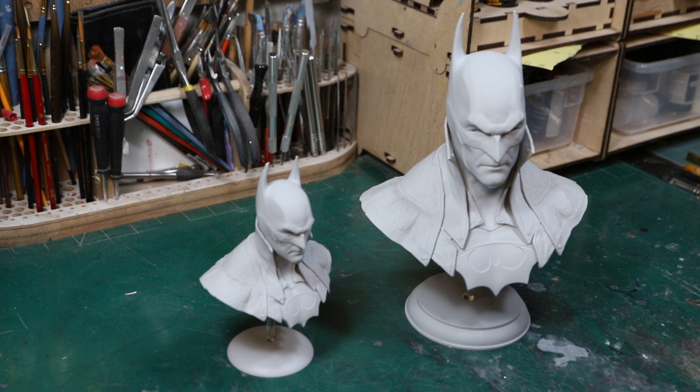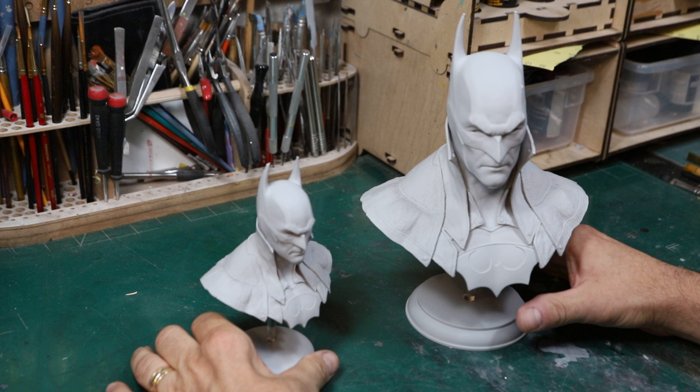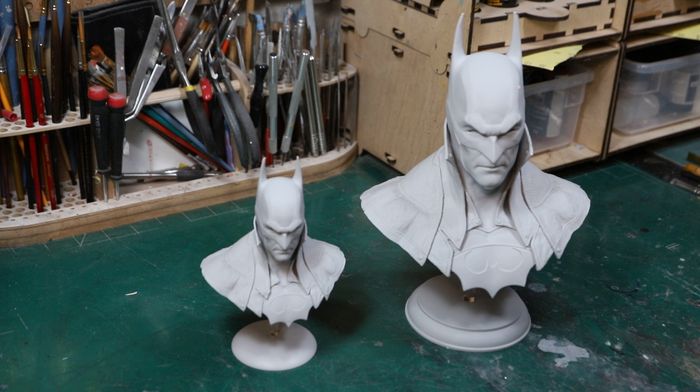What's up everyone, this is Matt Morosik and this will be my first review for what I got at Wonderfest this year. I told Gary I'd do his pieces first since he was so cool to me as usual. These are Batman busts produced by Resin Dust Kits, and Gary Havan — this company is called Resin Dust Kits.